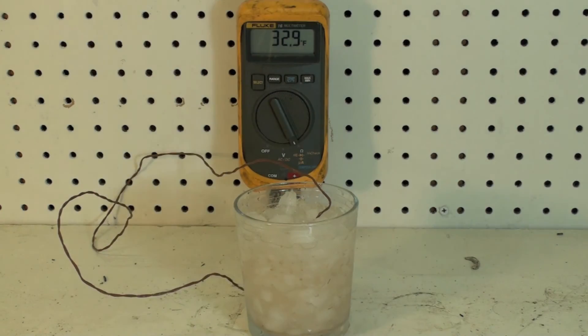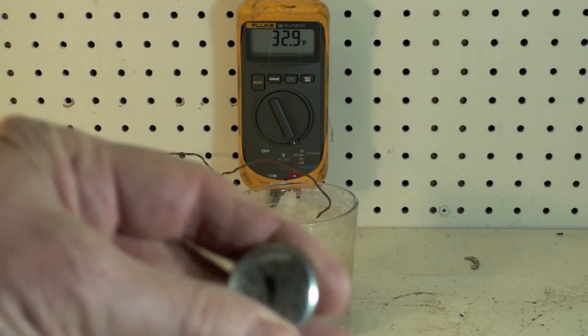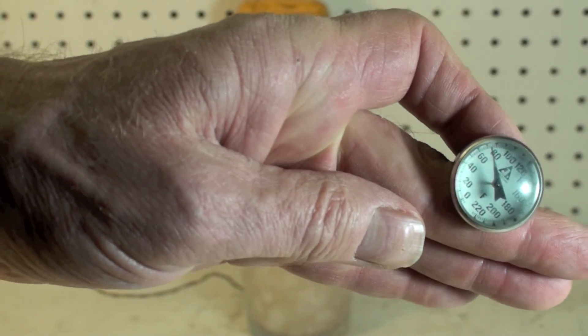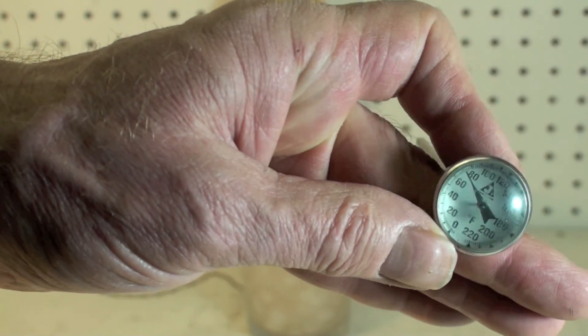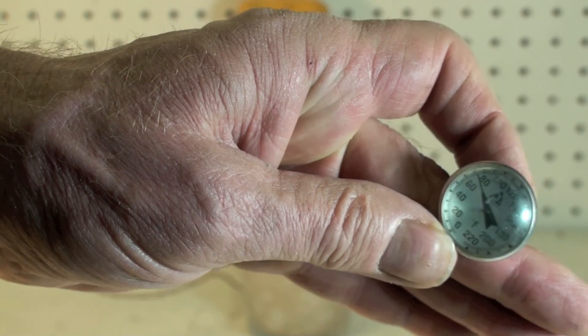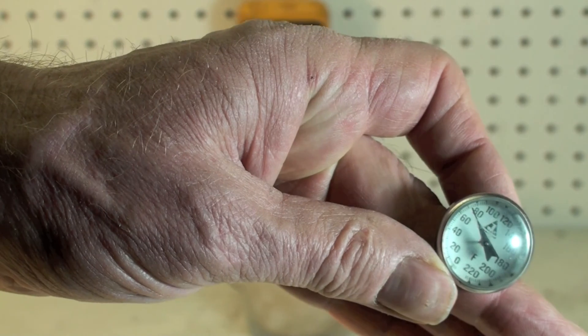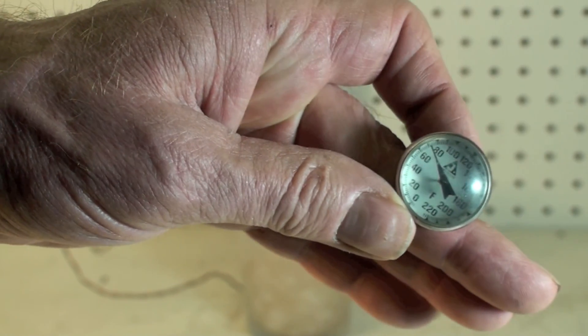Other types of thermometers — there's this one here. I'm not recommending it much; I'm not even going to test it. It is adjustable, you can actually adjust it. These things are pretty much old school anymore, and you're probably not going to use these much anymore.